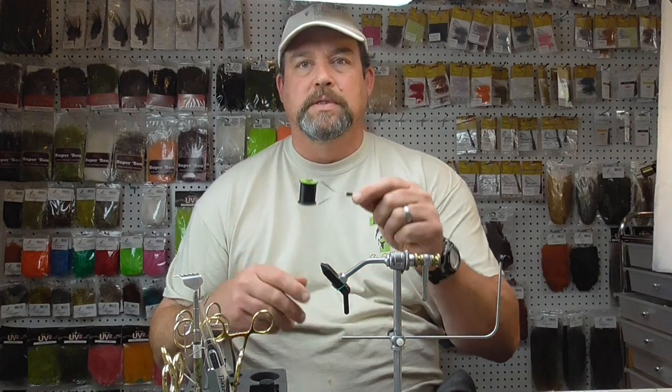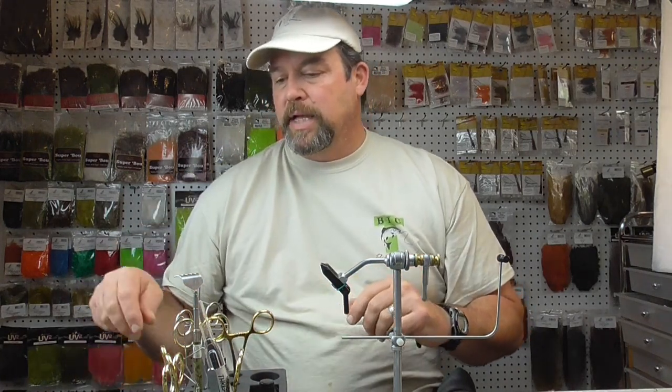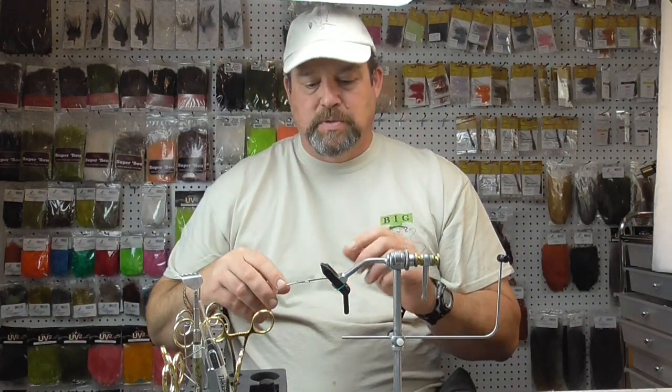The next thing we're going to need is something to hold our thread — this is a bobbin. It holds the thread; you put the thread in here and make sure it comes through the nozzle. This helps when wrapping and tying flies — it's a must-have. Bobbins can cost as little as a few dollars up to $50. If you go the cheap route, one tip: I've super glued a glass bead on each end. The glass bead is smooth, because cheap bobbins often have a rough texture that will break your thread, and the glass bead overcomes that flaw.